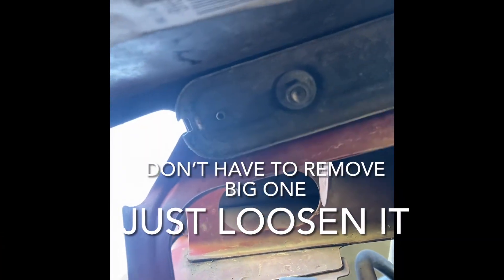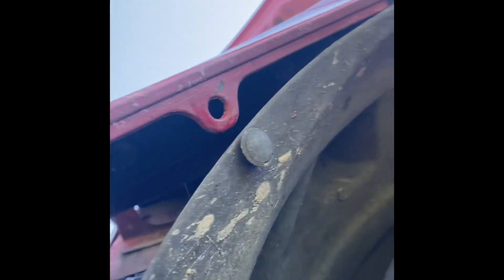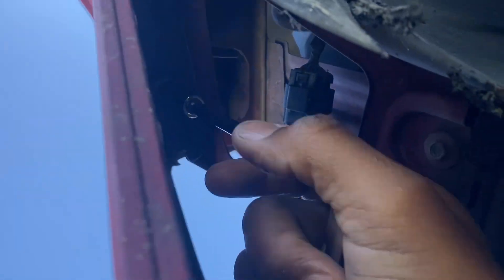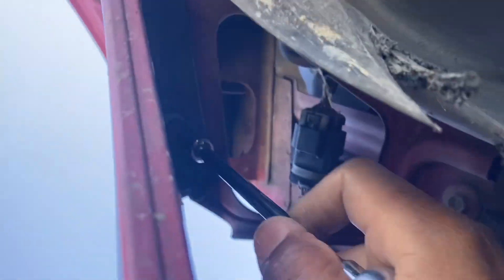So the two most important screws holding on your bumper - there's this one, it's just a 10 millimeter. And behind this splash shield there's another one right there - it's a 10 millimeter as well. So you're going to need a 10 millimeter deep socket and extension, all quarter inches. So you're just going to loosen these up, take these screws out, and then you'll slide the bumper forward.